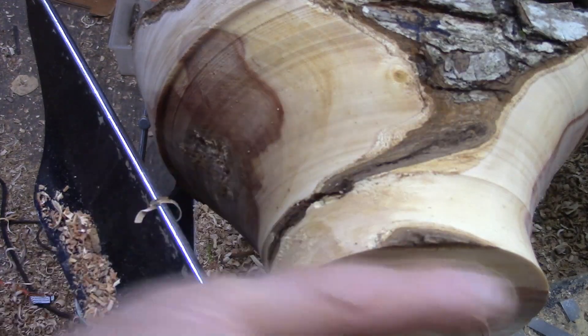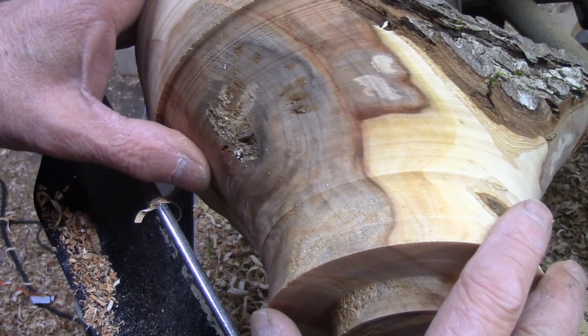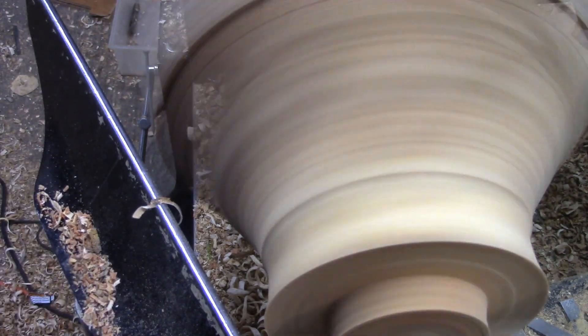It just happened to be — I haven't cleaned this up, but it flares out that way and I might even leave that. I'm going to do a little clean-up cutting here, see what that looks like.